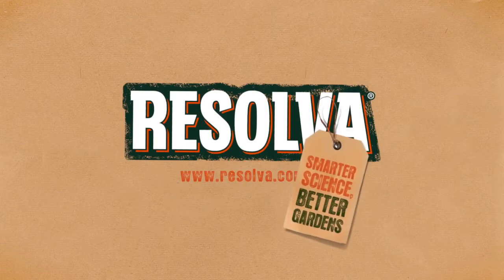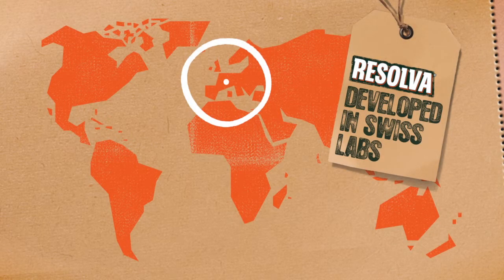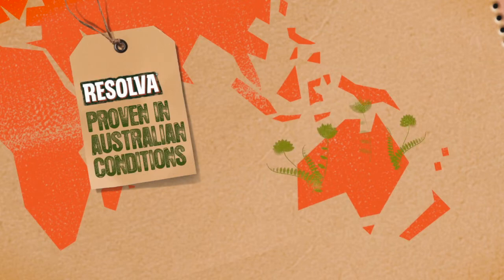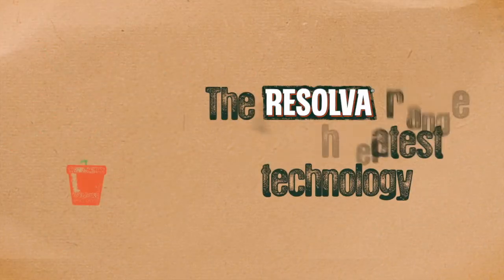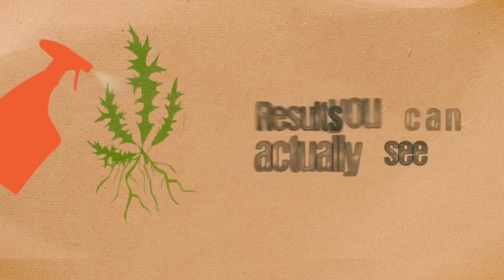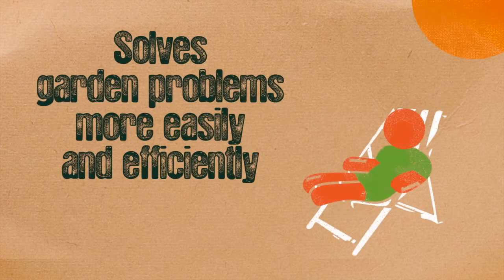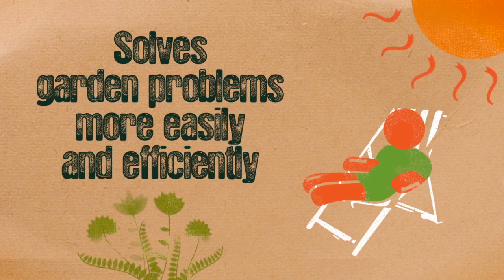Resolva. Smarter science, better gardens. Resolva was developed in Swiss labs and proven in Australian conditions. The Resolva range uses the latest technology and gives gardeners fast results they can actually see. Resolva combines the science of horticulture with the art of gardening to solve problems easily and efficiently.